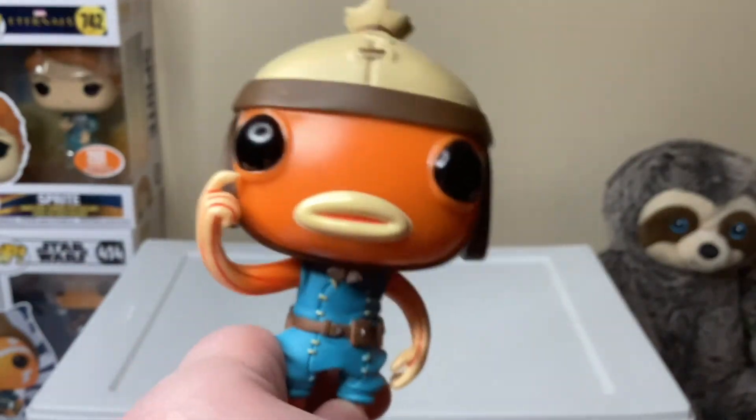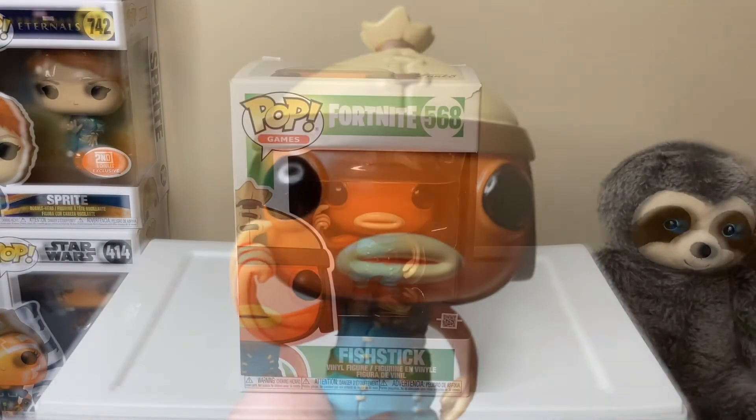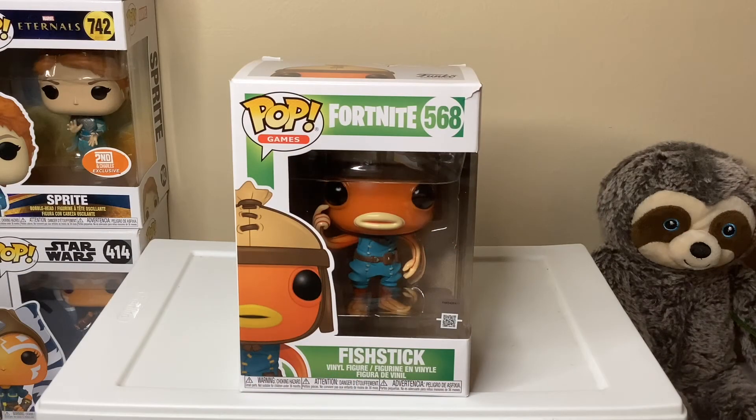So yeah, that is the Fish Stick Funko Pop! Thank you guys so much for watching. I hope you enjoyed — make sure to hit that subscribe button and like the video for more content like this. Bye!